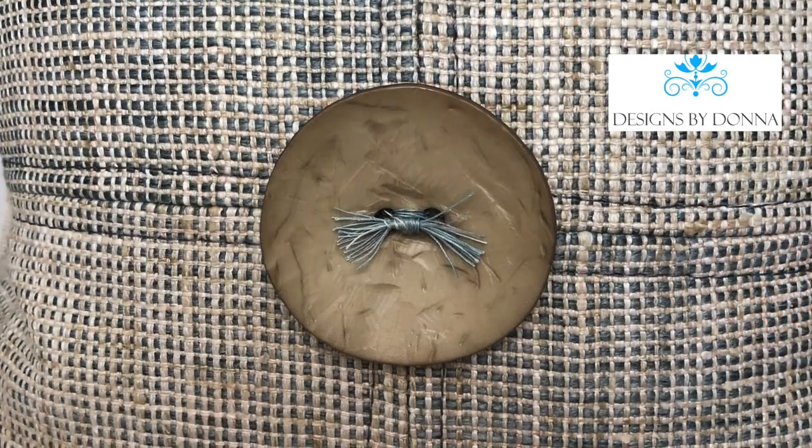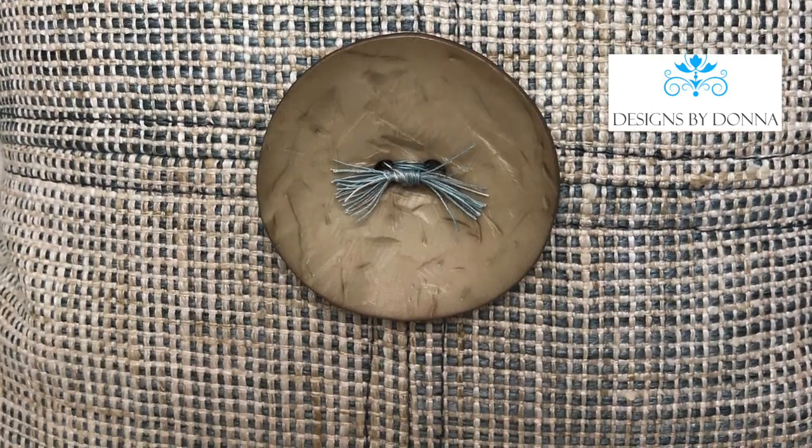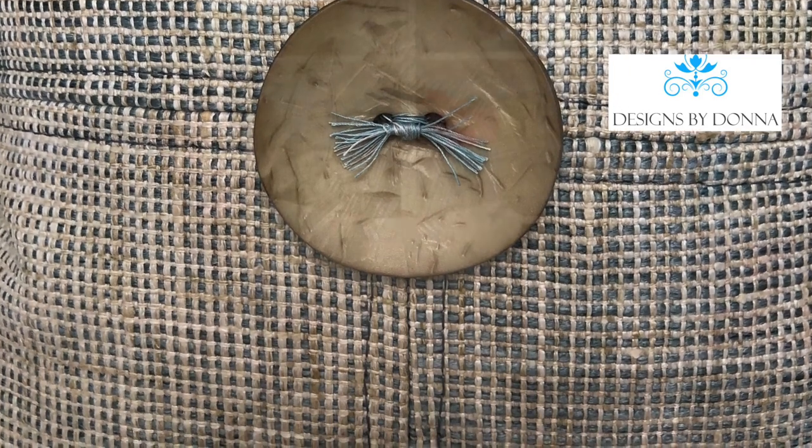Hi everyone. When I first posted a picture of this pillow on my Facebook page, I had so many requests for making a video to explain how I made it. It's really a case of sometimes something that we may be fabricating may seem very simple to us, but may be challenging to others. There was also a request for how I did the button and how I attached it. So let's go into the workroom and I'll make a video and share it with you.